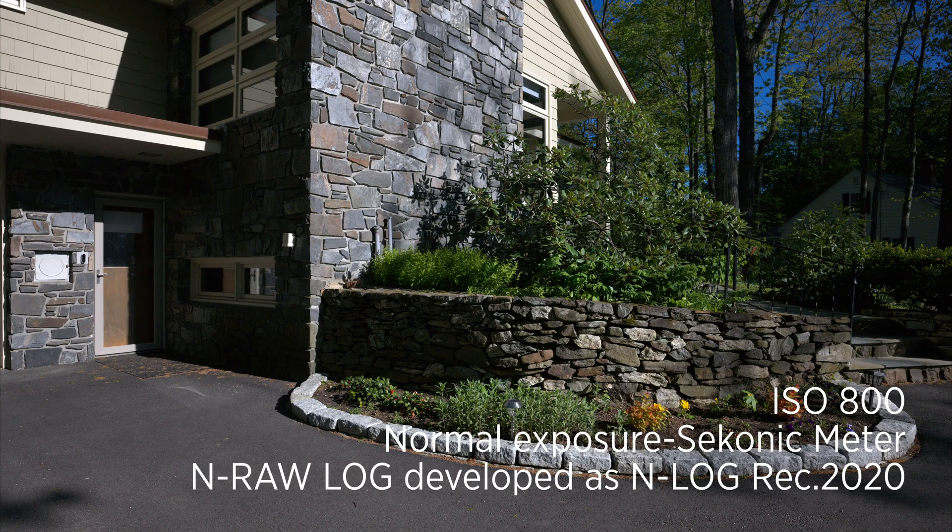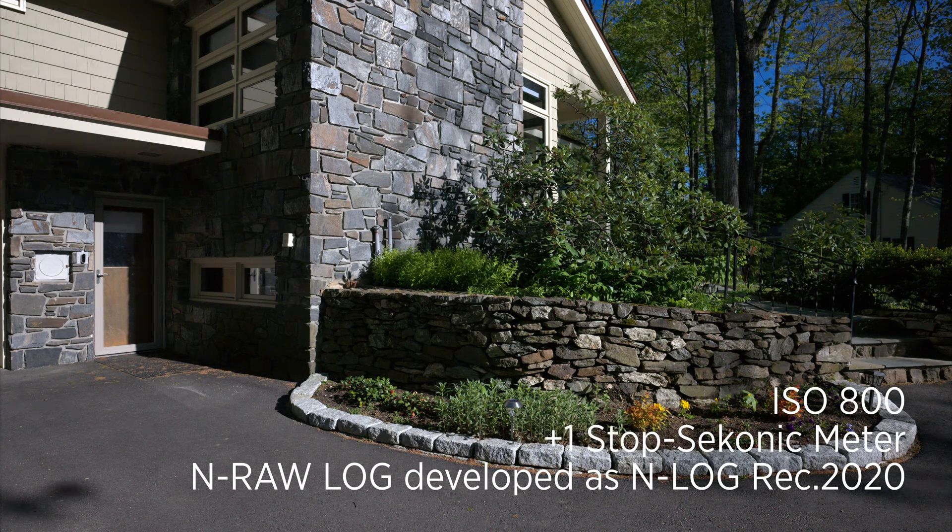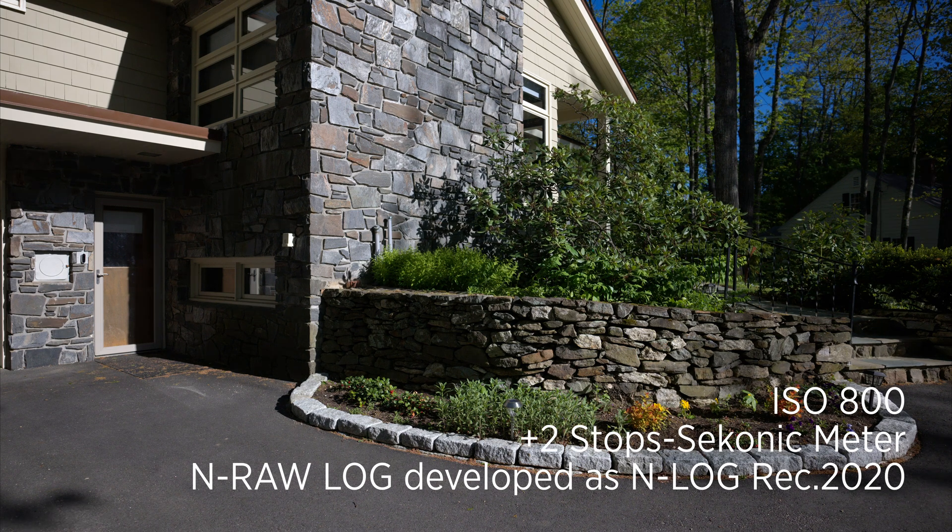NRAW N-Log ISO 800 normal exposure. NRAW N-Log ISO 800 one stop over. NRAW N-Log ISO 800 two stops over.